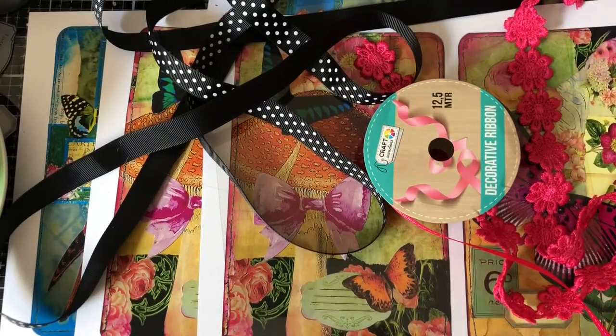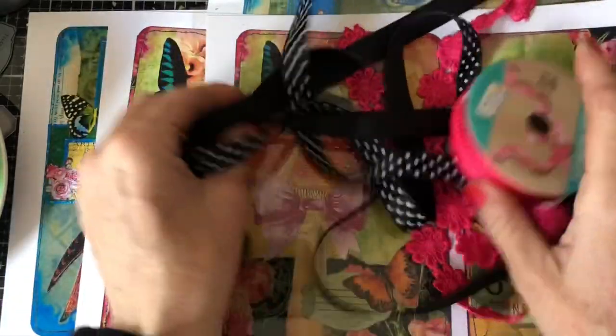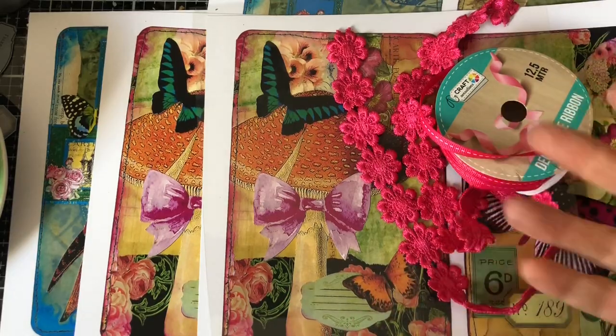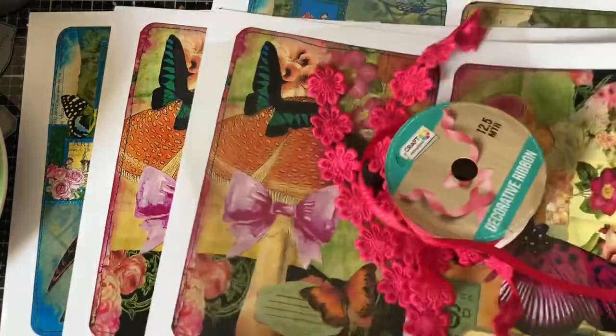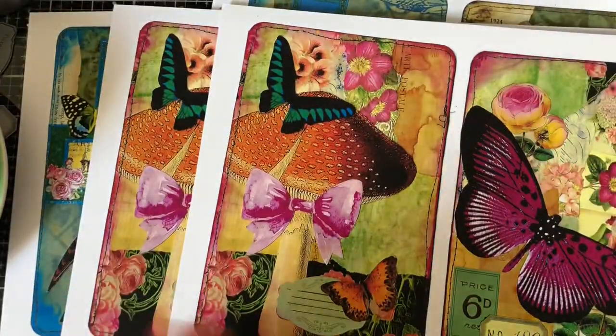Hi guys, this is Tina from Shabby Dabby Dudo. Welcome back to my channel. So I'm here now with my large journaling cards that we made. We made these in the physical sense. These are my digital version of those same large journaling cards.